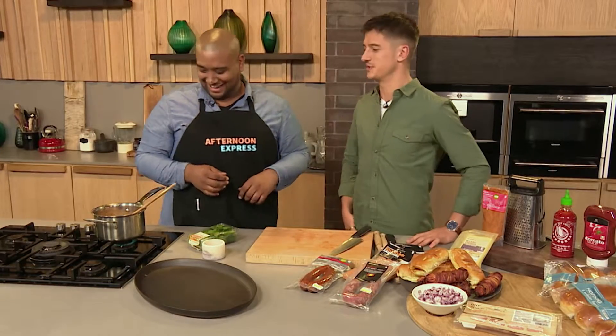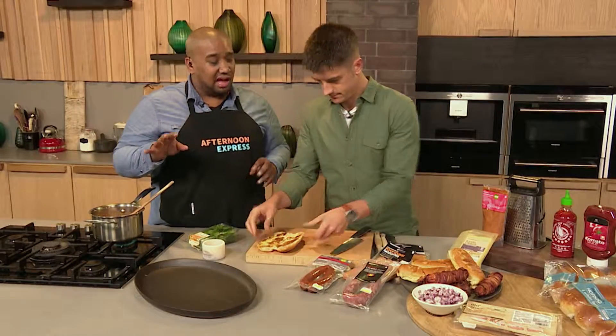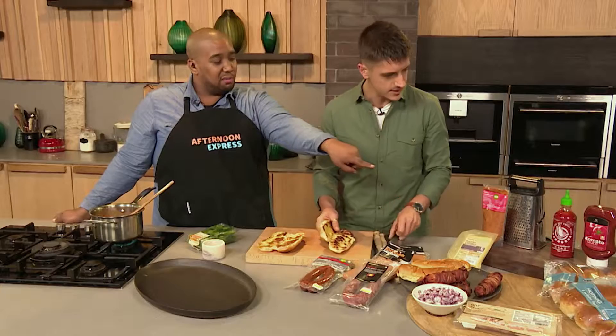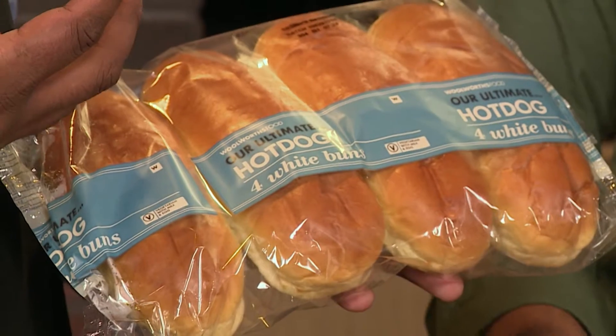I'm learning things today. Dan, if I could ask you to start putting our toasted hot dog buns down. Seeing as we're making the ultimate dog today, we're using the ultimate hot dog buns. They're slightly bigger than the usual ones, which is awesome, and they're beautifully glazed as well — super fluffy and buttery.